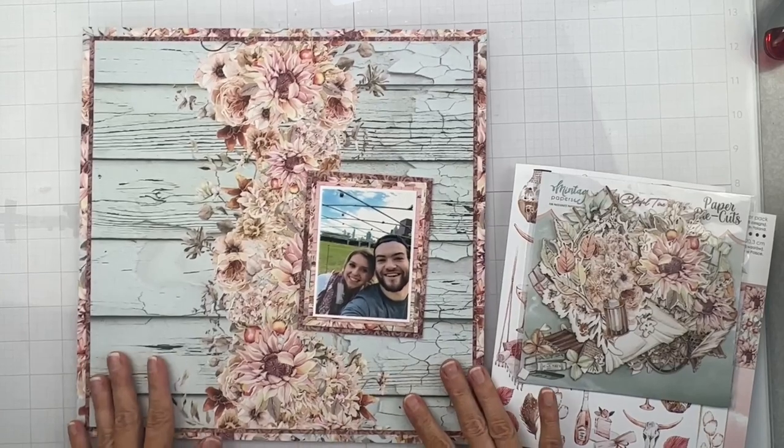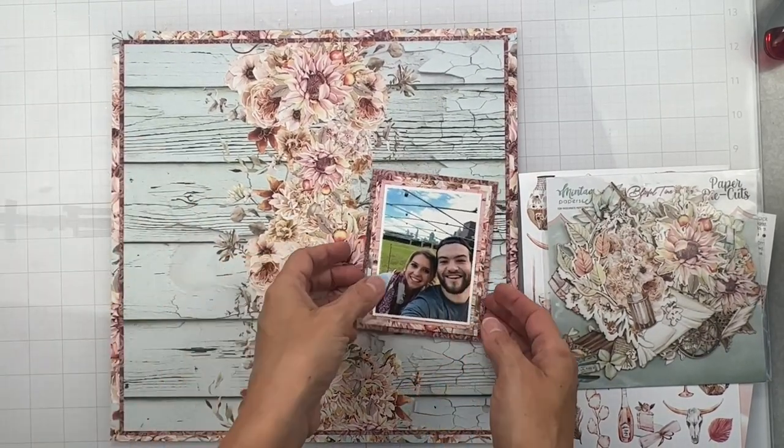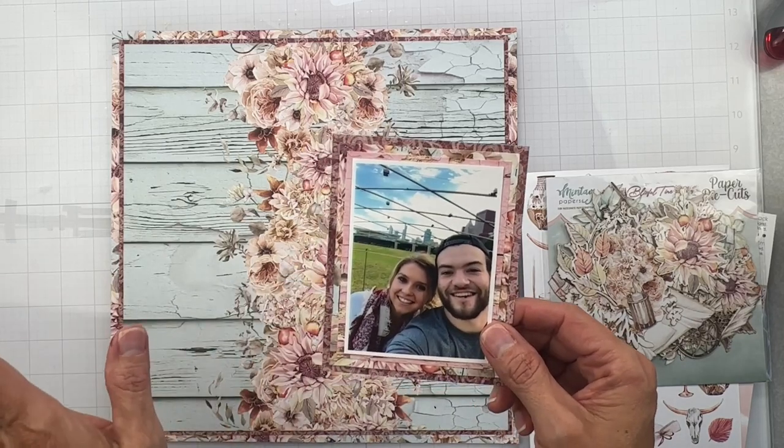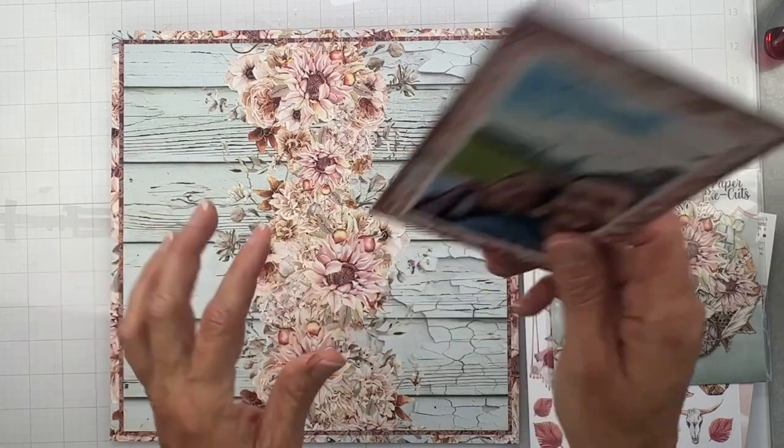All right, y'all, I have got my background matted, and I love it. I did go ahead and use my scraps to mat my photo. Popped it up on a little bit of dimension. Easy peasy.